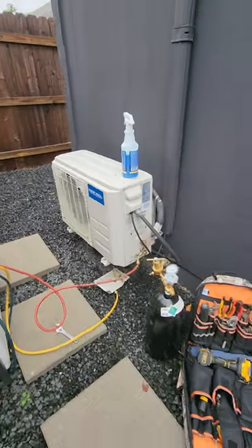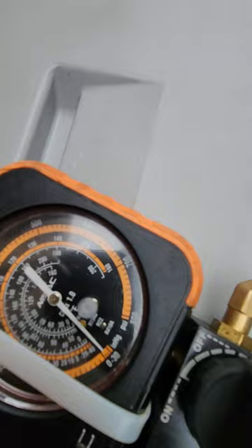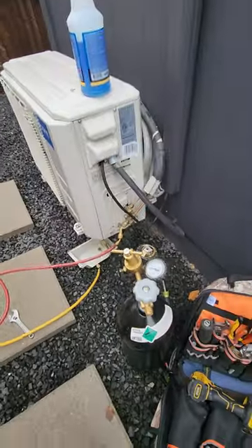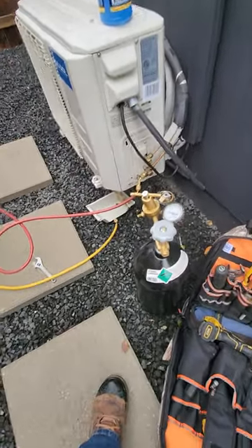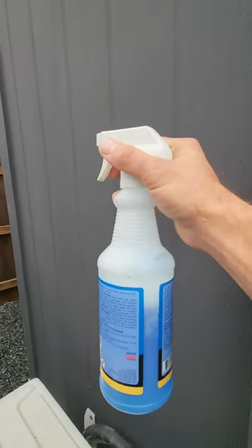Mr. Cool unit — we got a call for no heat. Unit seems to be running but it's out of gas, so we've got a leak. We're going to charge this up with nitrogen, 500 psi on the flares. We'll access the line set cover — we've got some flares right about here and we'll shoot some bubbles on them.